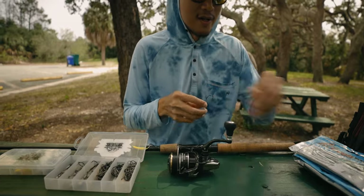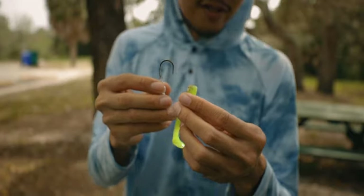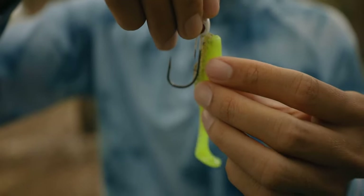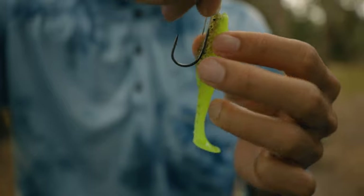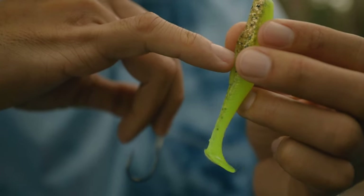We're gonna start off with this one here — a swim bait. What you want to do is line that bait with the jig head just to get an idea of where that point is going to be coming out of. It's probably a quarter inch into the fin, right around there. So we have an idea.